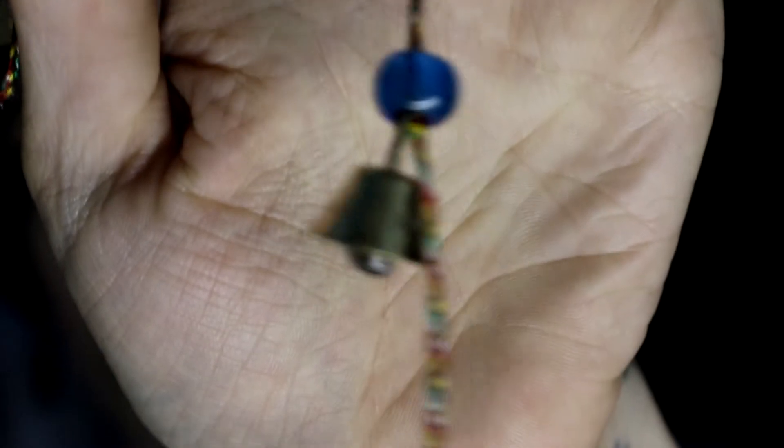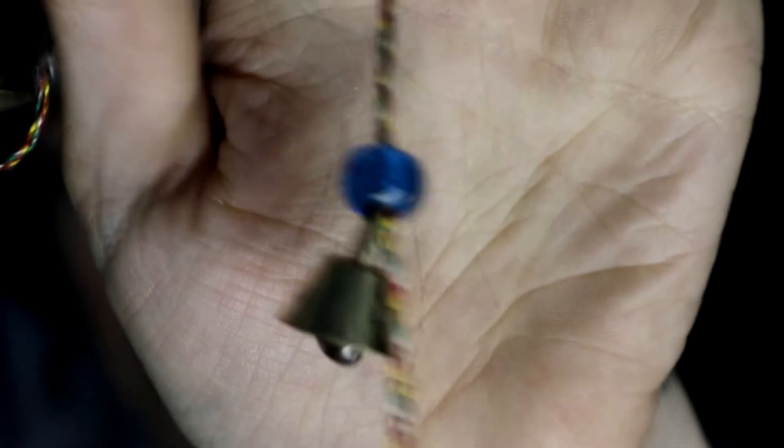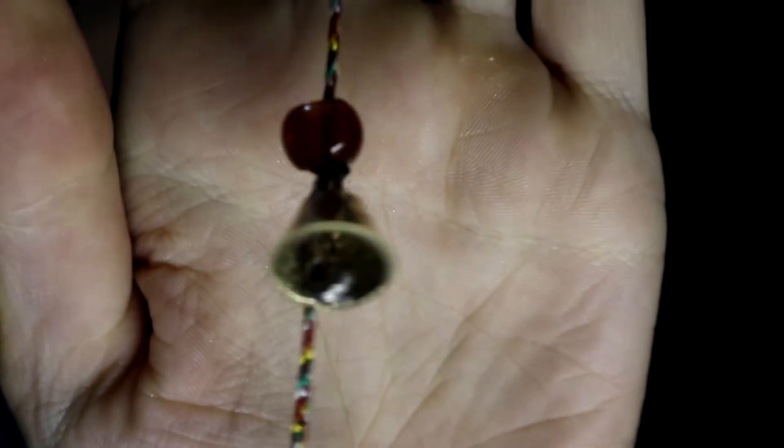I think they're called pony beads. This is from Ishka as well — we bought a few things from Ishka. I'll hang that up somewhere in my room where hopefully the cats won't get to it.